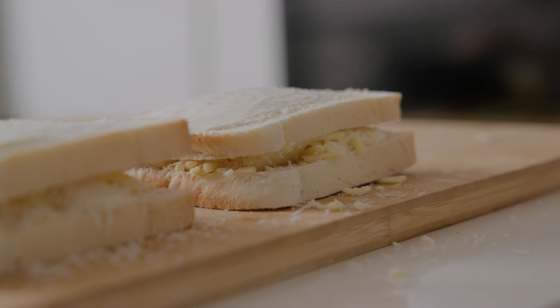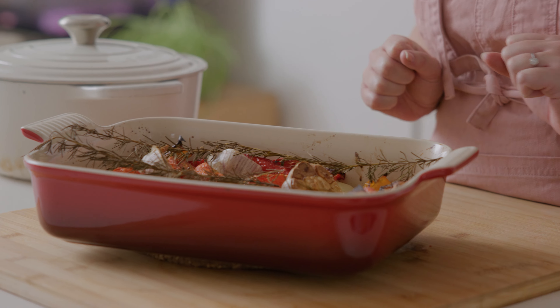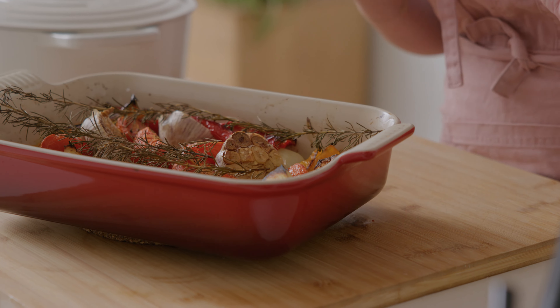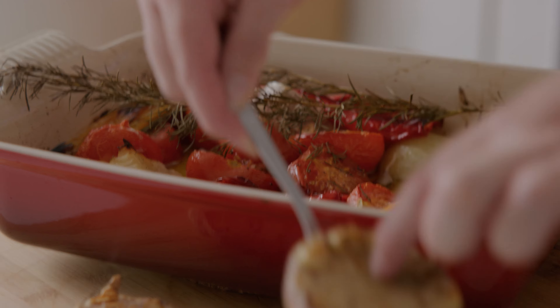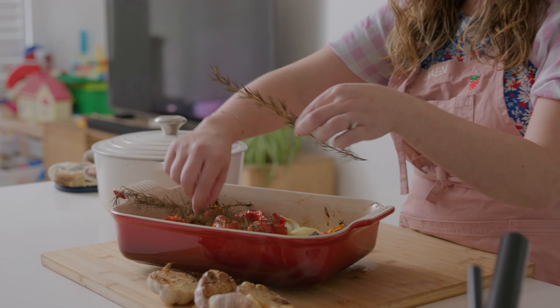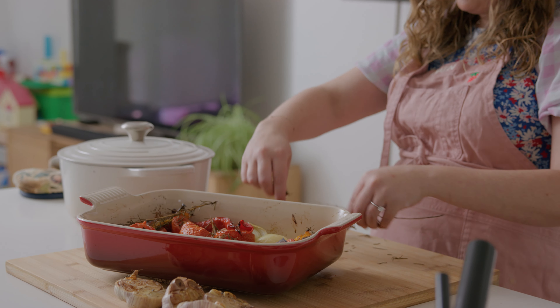Now we're going to toast these in a cast iron pan with a little bit of butter and olive oil and serve them with our roasted tomato soup. The vegetables are out of the oven and my house smells so cozy and comforting. All the juices have escaped from the tomatoes, the garlic is soft and tender, and the onions are beautifully tender too. We're going to throw it all into a pot, squeeze out the garlic cloves, and remove the rosemary stems — we just want the leaves, not the stalk.